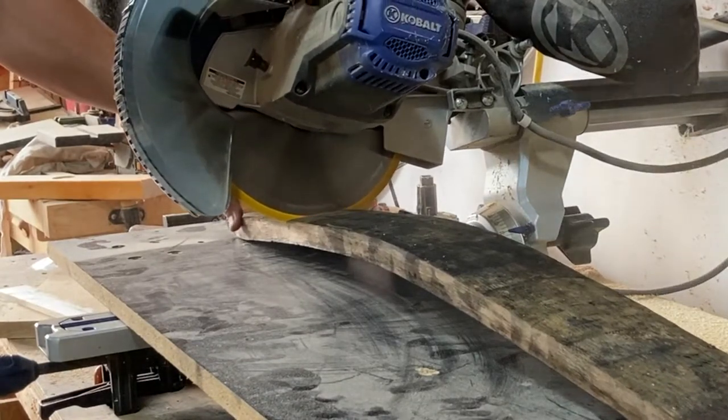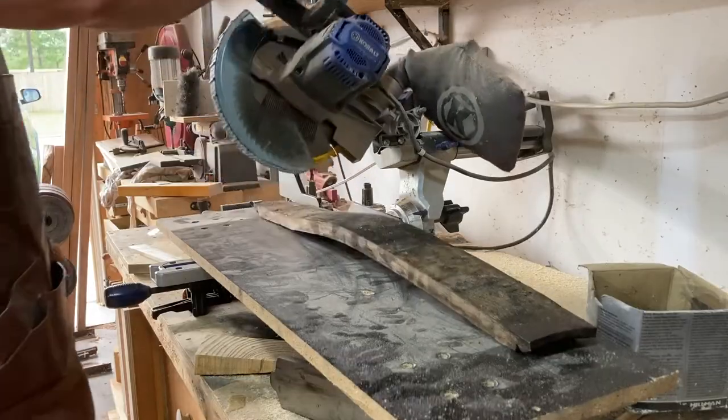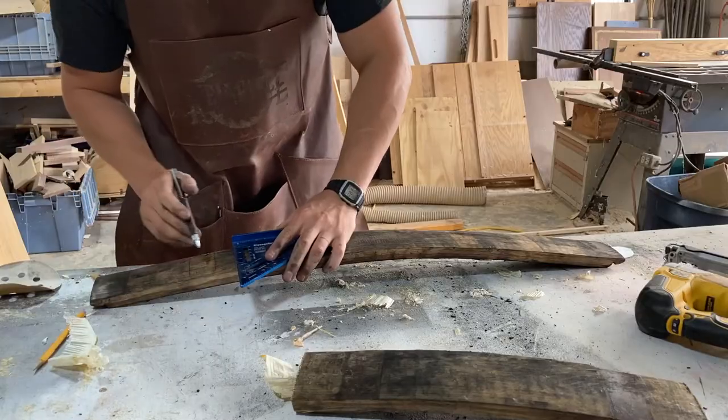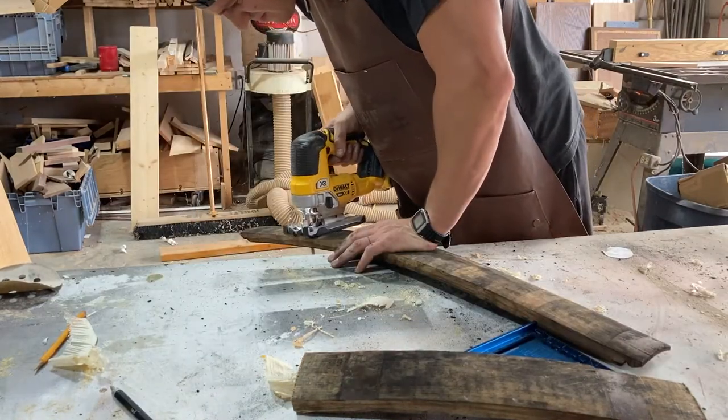At first I thought the miter saw would be the easiest way to cut these to length, but I soon realized that was a terrible idea — once you start cutting through it, it pinches the blade. I then moved on to just marking a straight edge and using the jigsaw, which worked out famously.